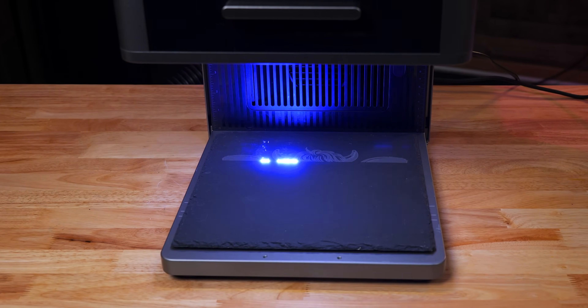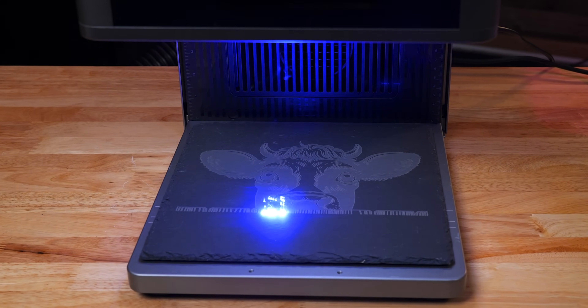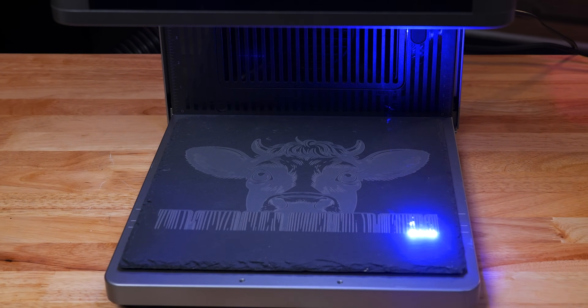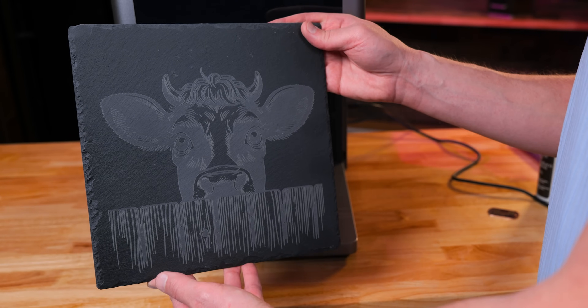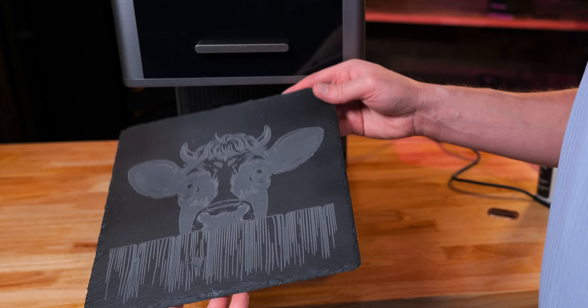Now let's try some slate. I have never engraved such a big piece of slate before, but this turned out really, really good. I did two passes on this and finished it off with some acrylic spray — super cool.